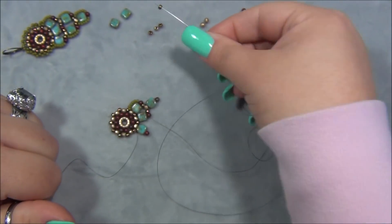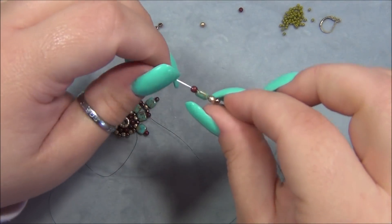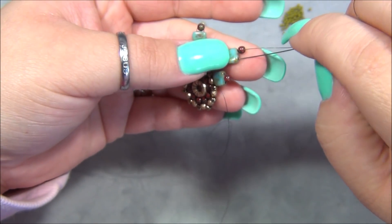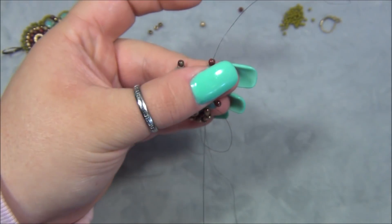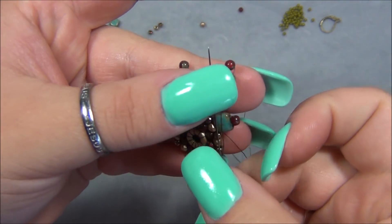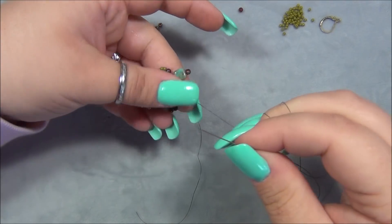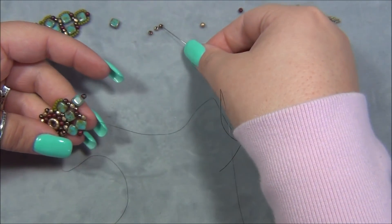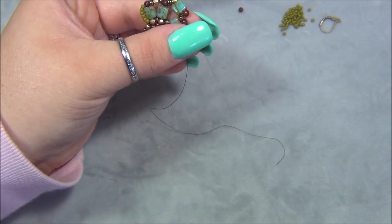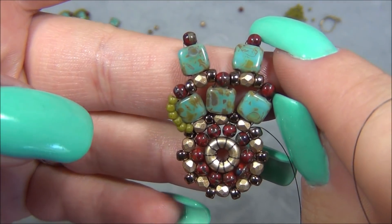I'm going to pick up an 8-O seed bead again, the gold, the Checkmate, my red bead. Slide it down. Do the same thing — hold these beads in place while you're passing through the Checkmate so it doesn't get loose. Pull that through. And then go through this gold bead, on the 3-millimeter at the base of the Checkmate. Hold it in place. Pass it through. Like that. Pick up an 8-O seed bead and go through this 3-millimeter. Pull it tight. Just like this. So pretty. I love these colors.